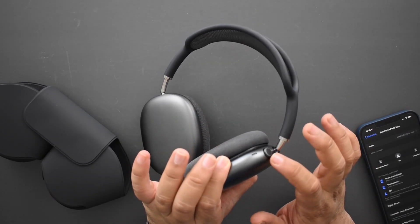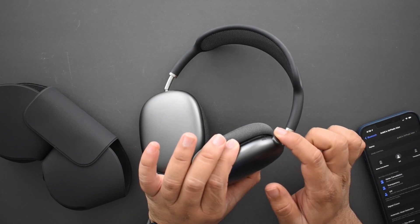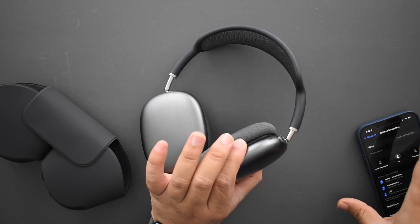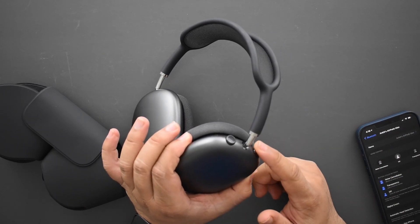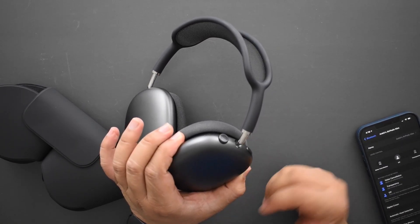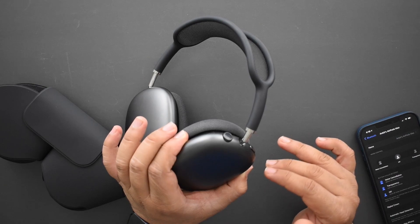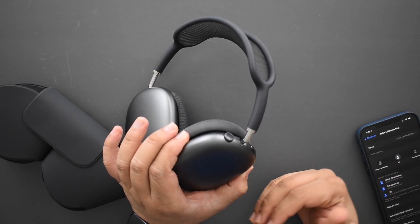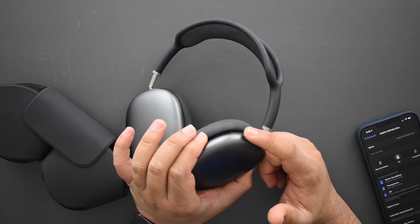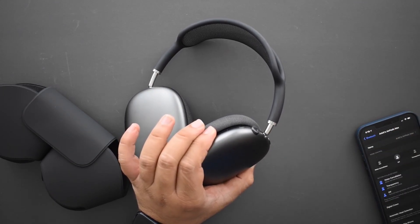The crown flows very freely with no issues. Out of the box, pushing it backwards increases volume and pushing forward decreases it — a little confusing, but you can change that in settings. This noise cancellation button has no other function besides cycling between transparency and noise cancellation mode, with an optional off mode as a third. I feel like a long-press for some other function would've been nice. The digital crown has a tactile feel: one press is play/pause, two skips forward, three goes back, and holding it down calls Siri.